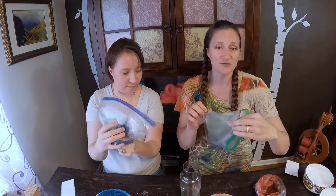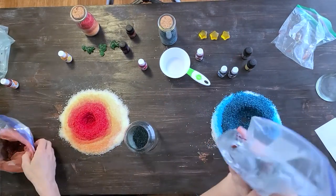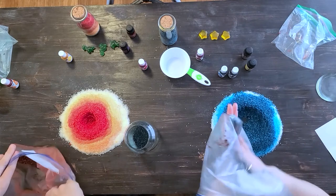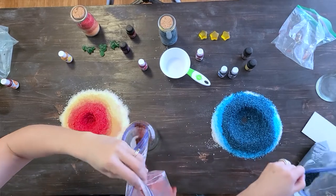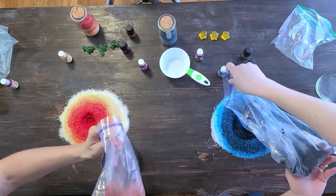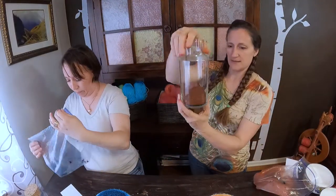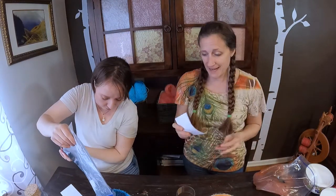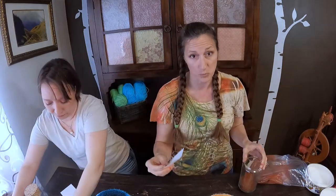Now I'm going to take the reserved nearly-black salt for my coals at the bottom, and then pour in this red that I mixed with the black — that will be like my embers at the bottom of the fire. I'm going to pour them a little unevenly. If you're not planning on having some base colors like I have, you can just start with this step. Mine's going to end up looking like from the light up to the stratosphere, almost outer space up there.